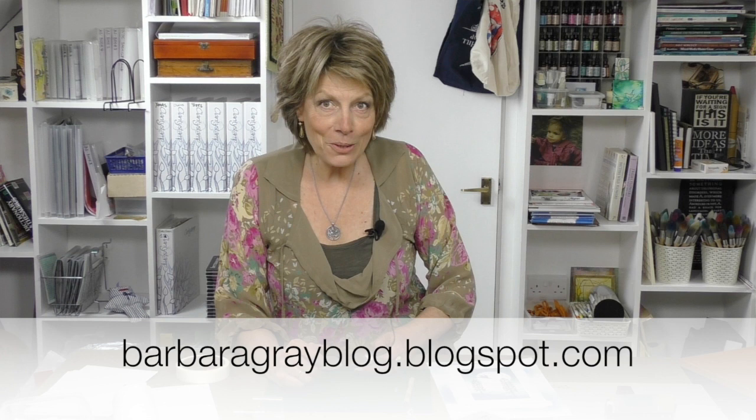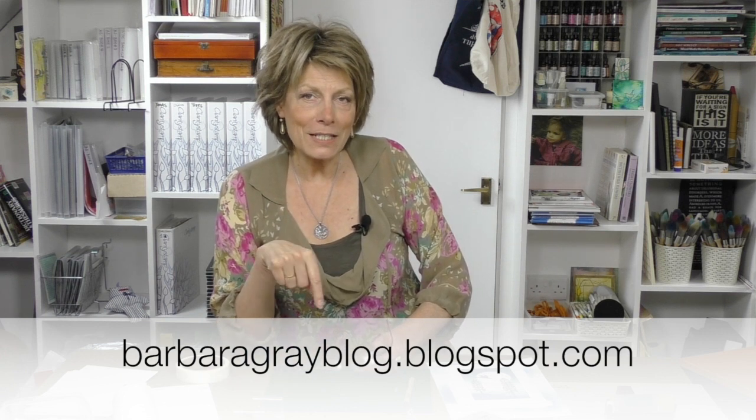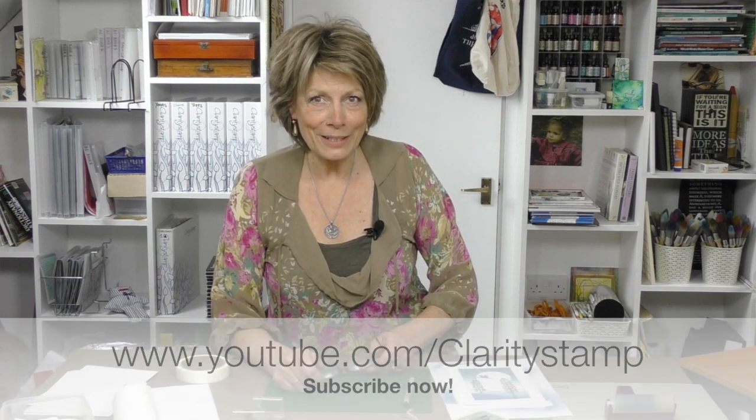So there we are. Just another little blog from Clarity Stamps here in the UK. If you have time, do go and visit my blog, barbaragrayblog.blogspot.com. I did a step-by-step, if you'd like to see that - there's a link on here and you can actually see a photo-by-photo, step-by-step for this particular project. And why don't you subscribe to this channel? It would be lovely to see you every week. I shall see you next week. Bye-bye now.